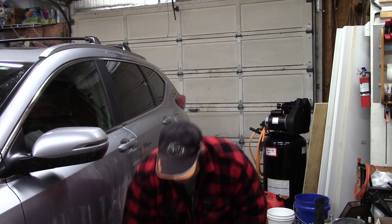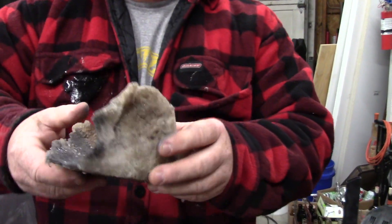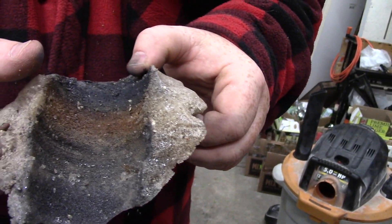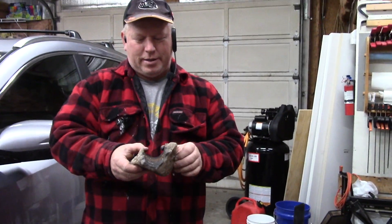We brought the CRV into the workshop and you can see the piece of ice here — this was wrapped around the drive shaft. It was a great big chunk, and I tried to break it off in the driveway, but my wife took it out and I didn't get all of it off, and she says it's making a horrible noise.